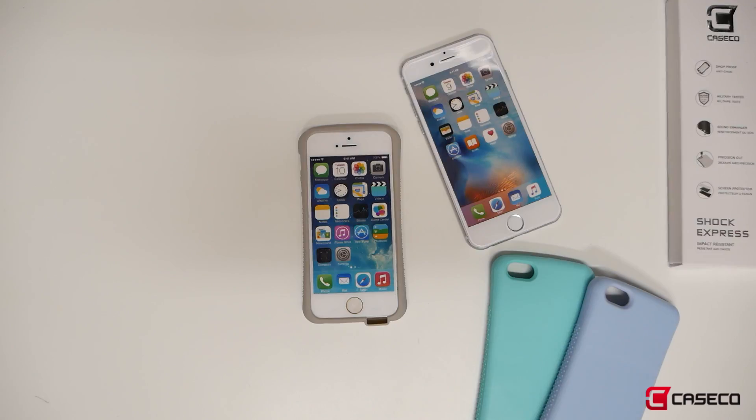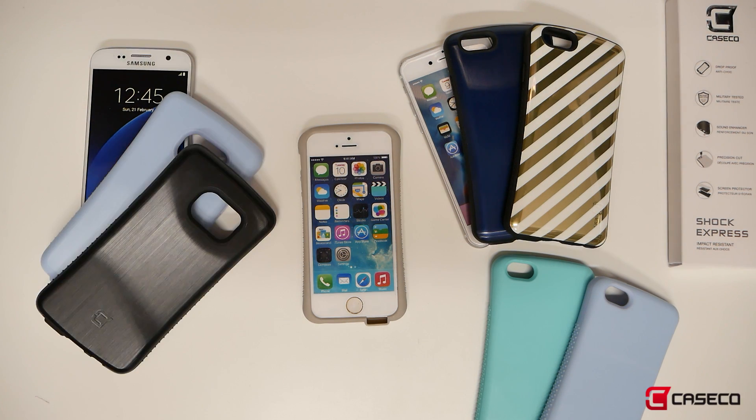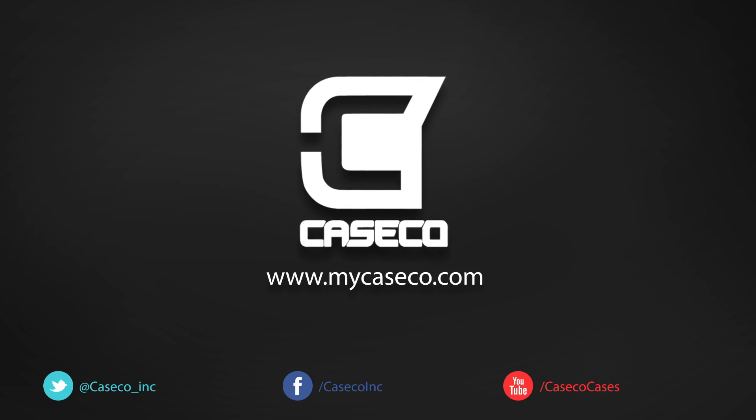We have a few colors for you to choose from. Many more Apple and Samsung products here at MyKSchool.com. Thank you for watching. I'm Albert.